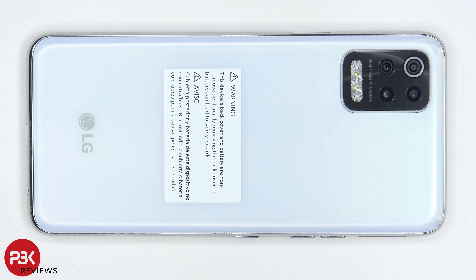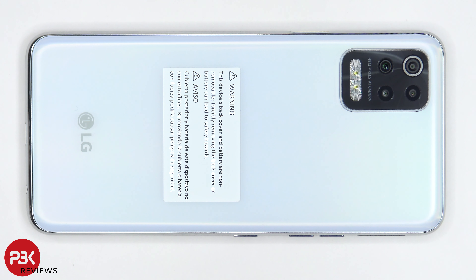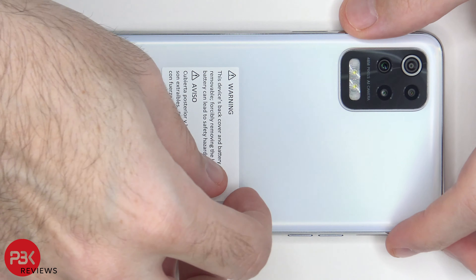You're watching the LG K62 disassembly. If you need toolkits or anything like that, I have links in the description. Before we begin, let's read the sticker on the back of the phone. Warning: this device's back cover and battery are non-removable. Sure, they may not be easily removable, but they're definitely removable. So with that being said, let's peel off the sticker and begin.